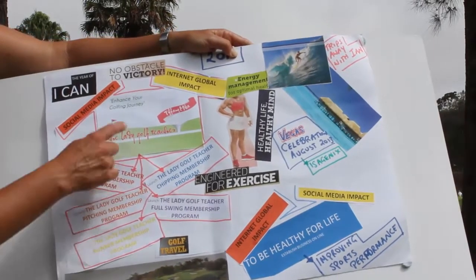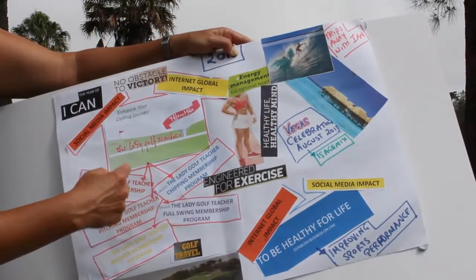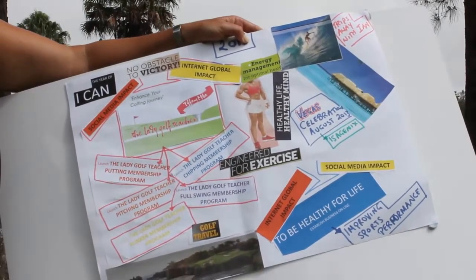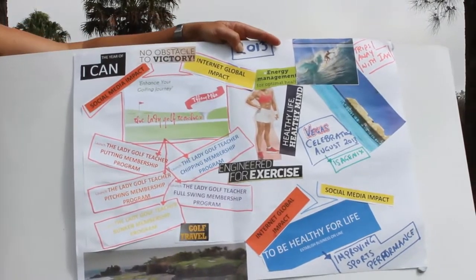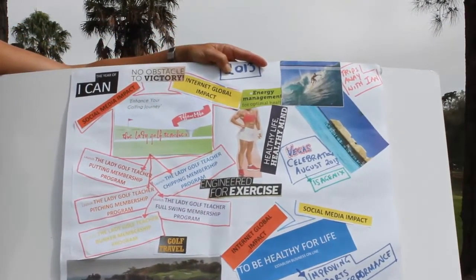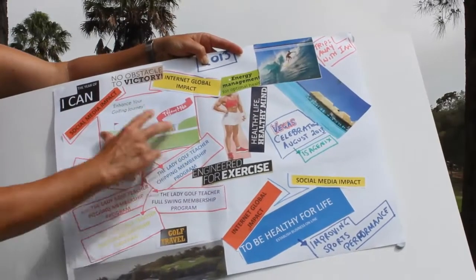I've got the Lady Golf Teacher membership program, and various parts of the program that are just about ready to launch. The 'Get Into the Swing' program for how-to-play golfers is getting set to launch, so that's a big vision that I have here.